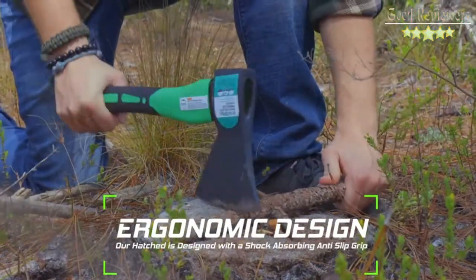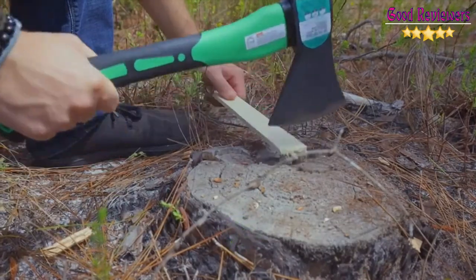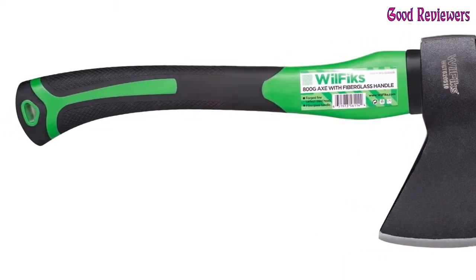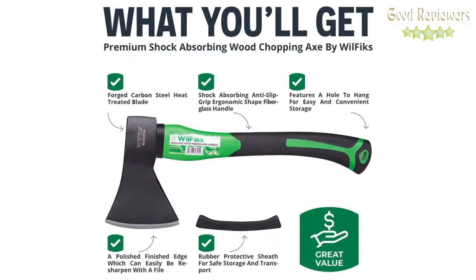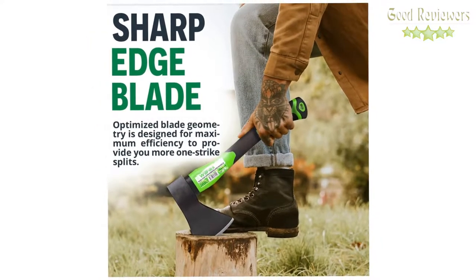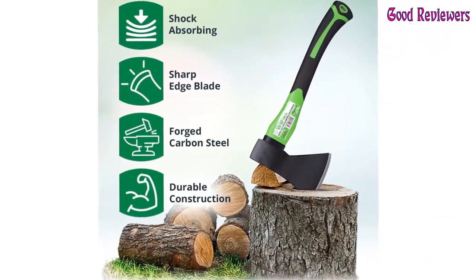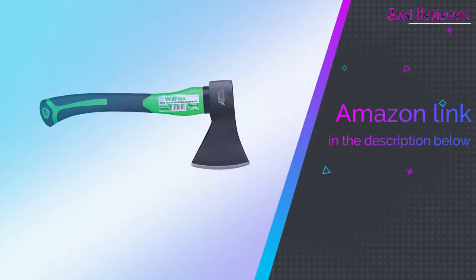You can count on this hand axe to deliver superior, long-lasting performance. The hatchet is designed with a shock-absorbing anti-slip grip, cold-resistant ergonomic-shaped fiberglass handle which will reduce the strain on your hand, resist slipping, and add comfort. The chopping blade features a fully polished finished edge that can easily be resharpened with a file. The weighted wedge design makes chopping logs and firewood a breeze. If you like this product, please check out the Amazon link in the description below.